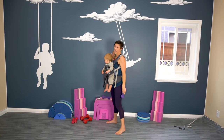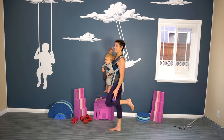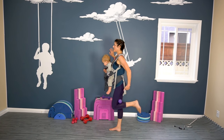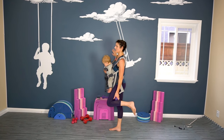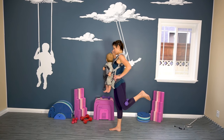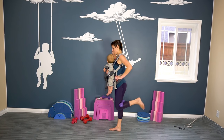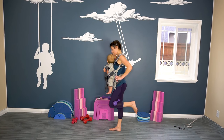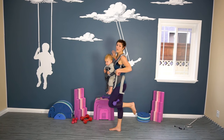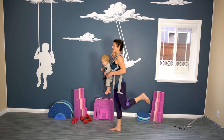If you have a wall close by, I recommend using that for stability. I'm going to pop this dumbbell behind our knee and we're going to do some little kicks, targeting that little booty. Even just a little movement, you'll feel it. Make sure your core is engaged, your bottom leg is strong — not completely locked out.